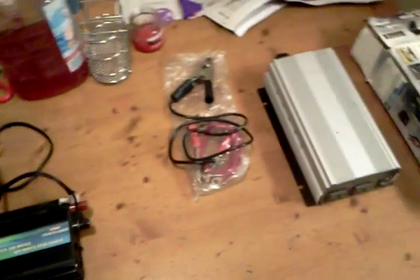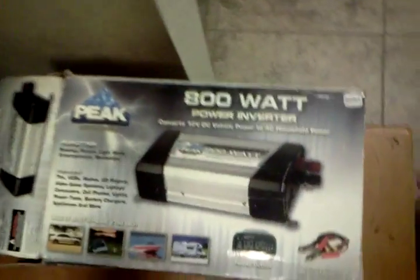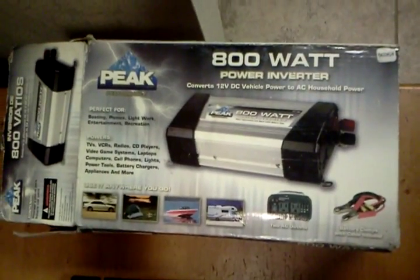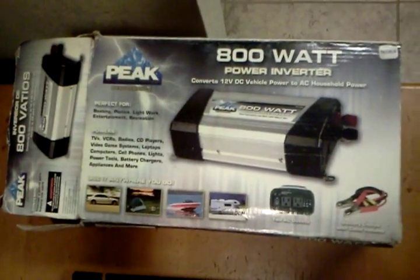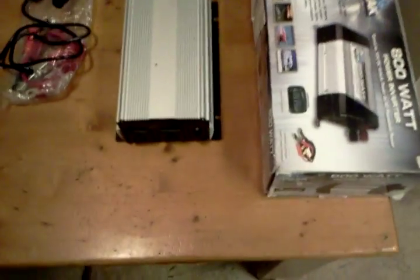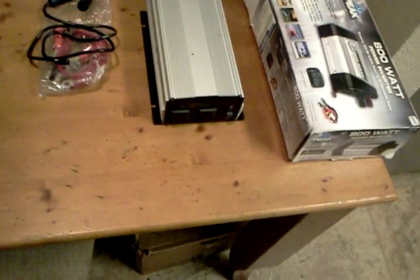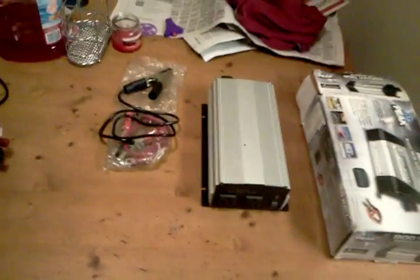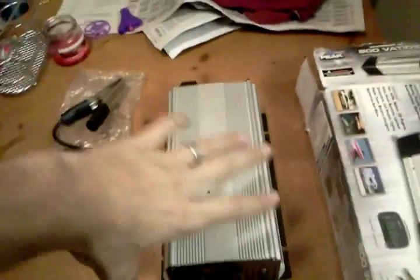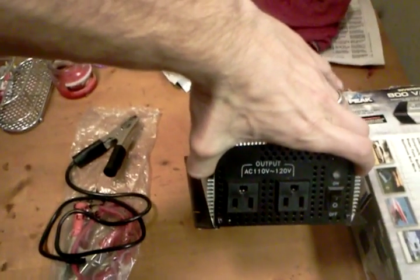This other one over here is an 800 watt power inverter from Peak Performance. I found it at a yard sale for $10. It's a modified sine wave inverter, so it's good enough to run power tools and lesser grade electronics and what not. You wouldn't really want to use it to run your laptop or your flat screen TV.